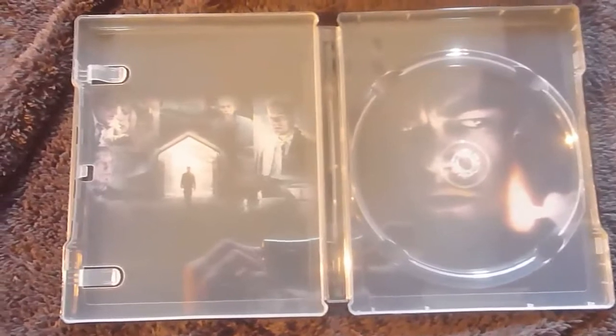With this steelbook there is internal artwork. On the back, behind the disc, there's the picture from the poster of Leo with the match. And on the other side we have a photo montage.